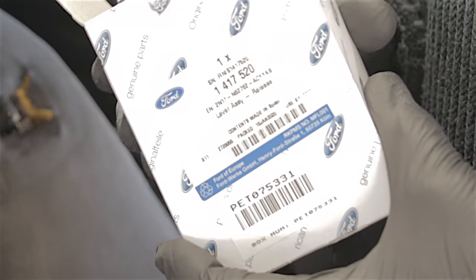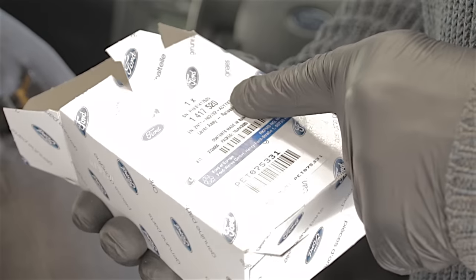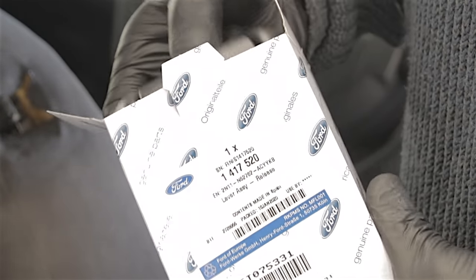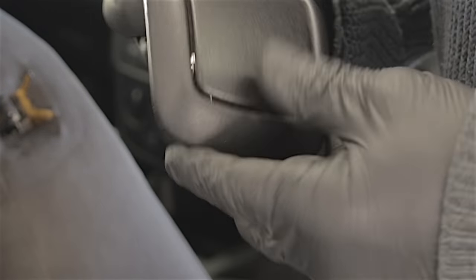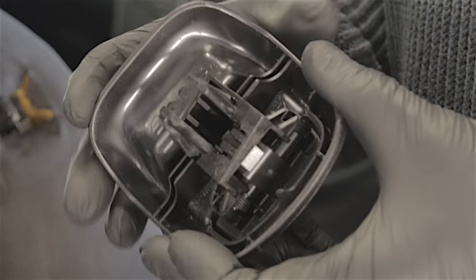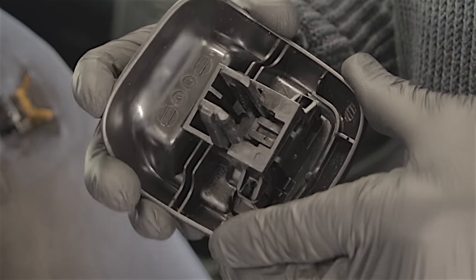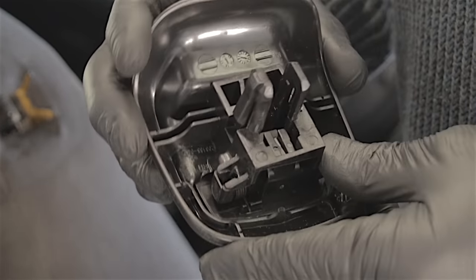Here's our new handle. This is a proper Ford part — part number 1417520. You can get cheap ones on eBay, but I'm going for the genuine bit because I'm not paying for it. But generally speaking, you get the genuine bits — they tend to fit better and don't cause you as many problems.